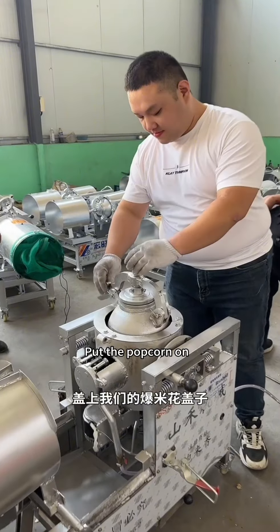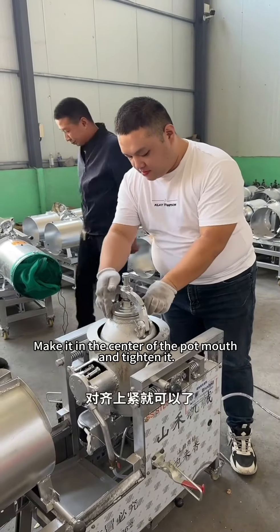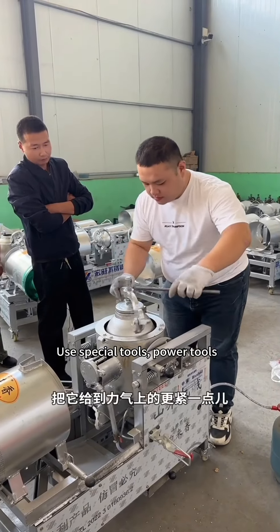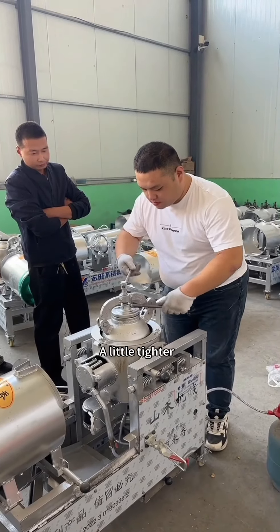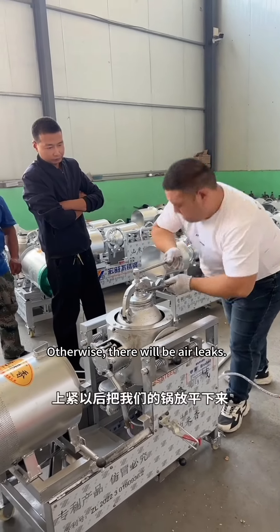Put the popcorn on. Sit it in the middle and tight — make it in the center of the pot mouth and tighten it. Use special power tools to stand it up a little tighter. Be sure to tighten it, otherwise there will be air leaks.